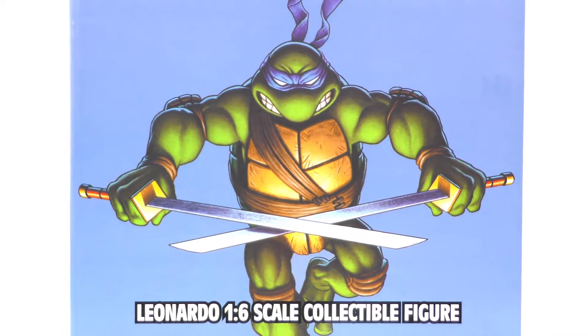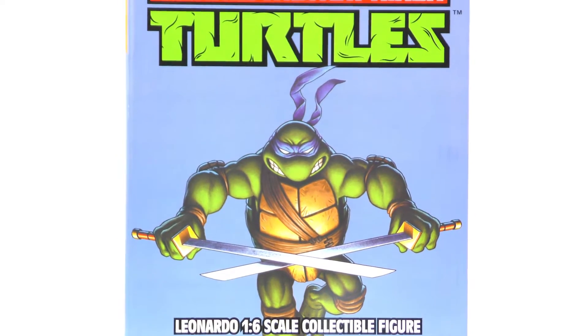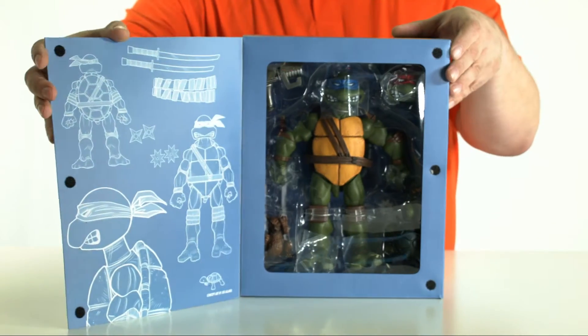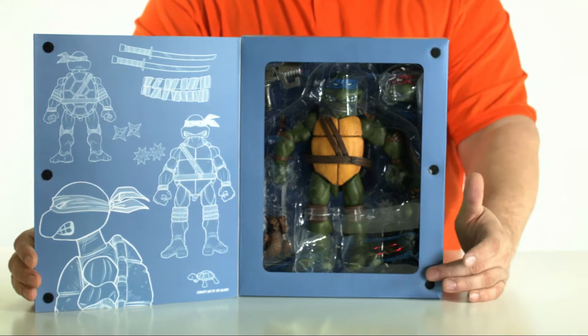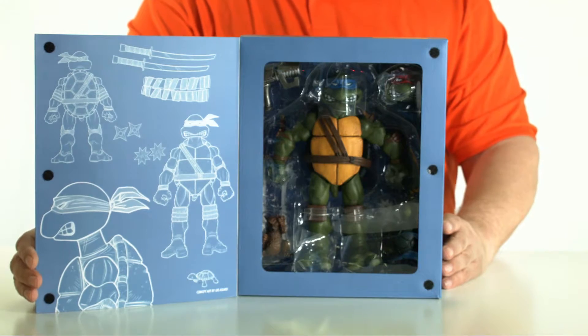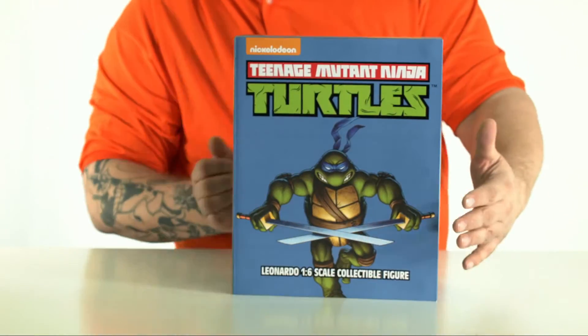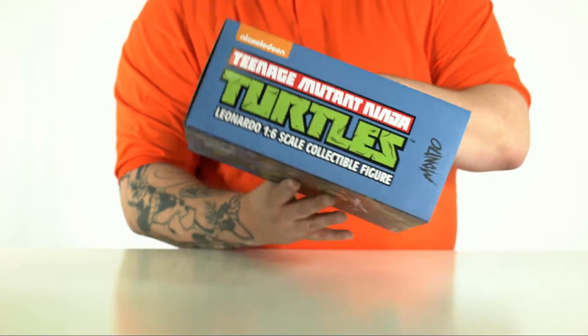We'll get inside that here in just a second, but check out this box. This box is beautiful. It's got great artwork on the front, opens up, has some really cool artwork on the inside, and it shows in the window display all the pieces and parts that you'll get with this amazing figurine. Let's also take a look on the back — you get to see the turtle logo on the sides.